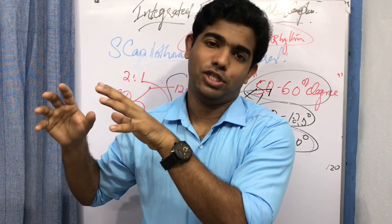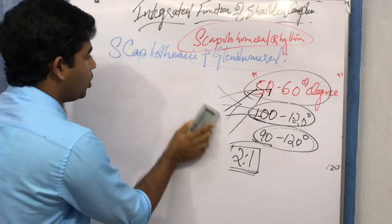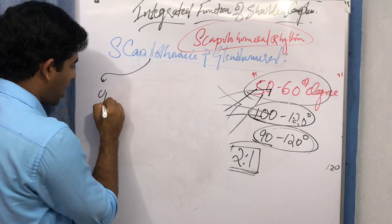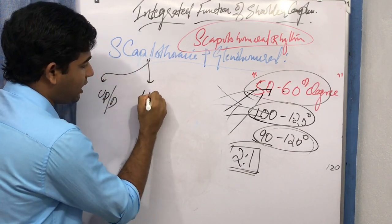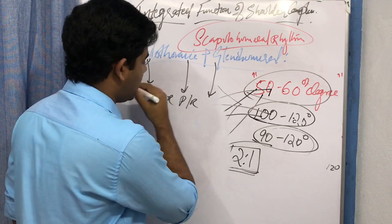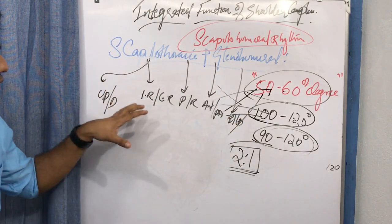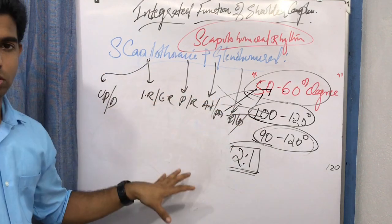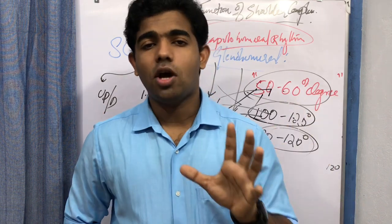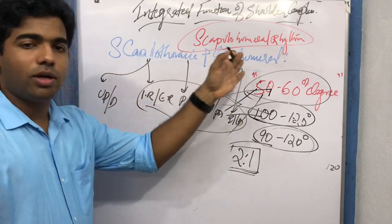Beyond upward rotation, the scapulothoracic joint also performs internal and external rotation, protraction and retraction, anterior and posterior tilting, and elevation and depression. These are all possible motions at the scapulothoracic joint. We have focused primarily on upward rotation, which occurs about 50 to 60 degrees and is the predominant motion — but the other motions also contribute to glenohumeral function.